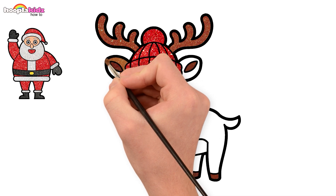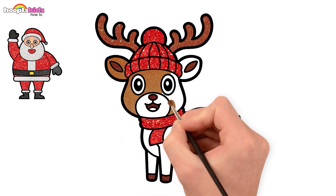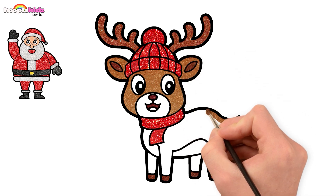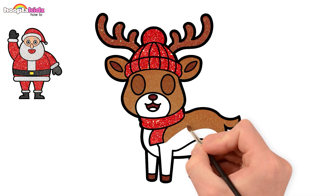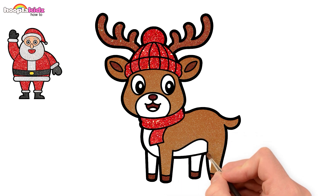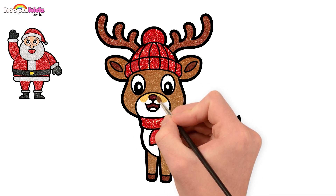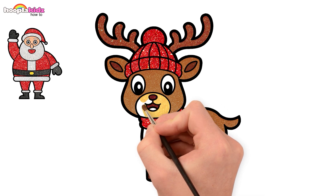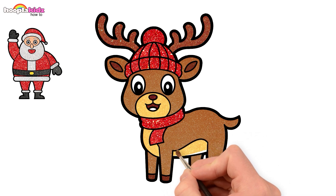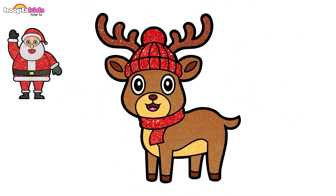Use a lighter shade of brown for the ears, all the way to his face — yes, just like that. Use the same colour for his body as well. Did you know reindeers helped Santa pull his sleigh? Let's switch to a lighter shade of yellow for the remaining parts. Don't forget to paint his tongue pink. Great job! Our reindeer is ready!